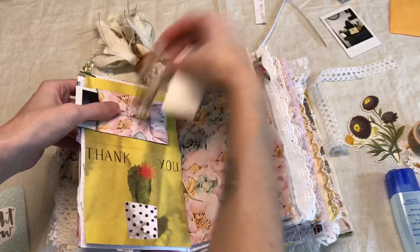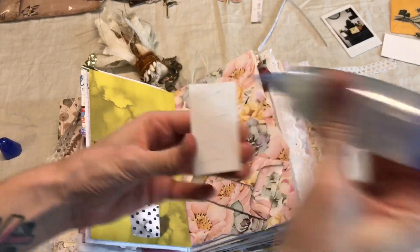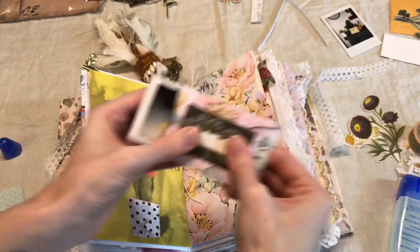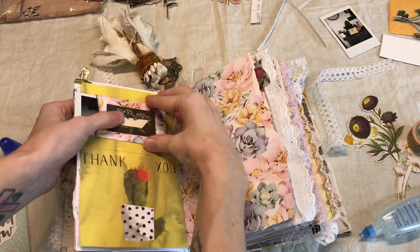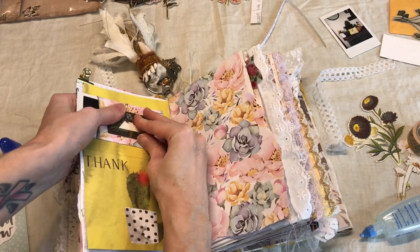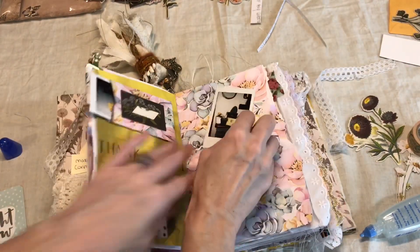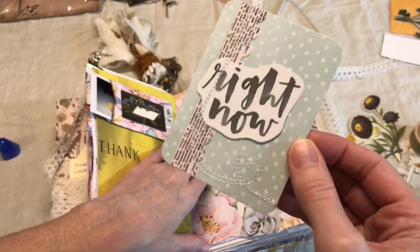I might use some die cuts to go on top. Actually, this will be the perfect one because I'm gonna write the date in here — I like that. I'm just gonna go ahead and glue this down. Then we can work on the other side. I just have one more photo — these are kind of small-ish.